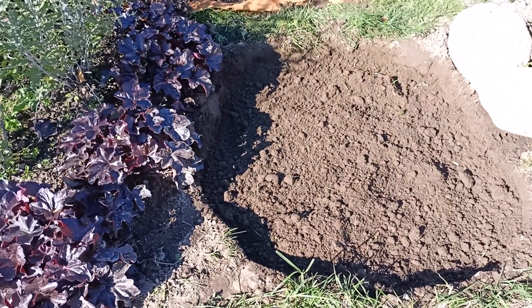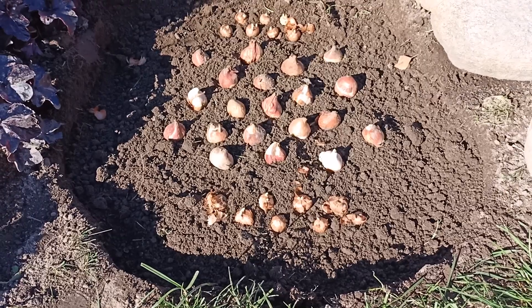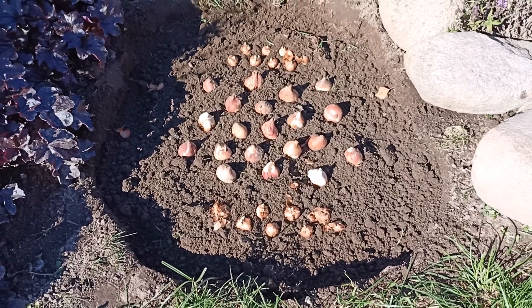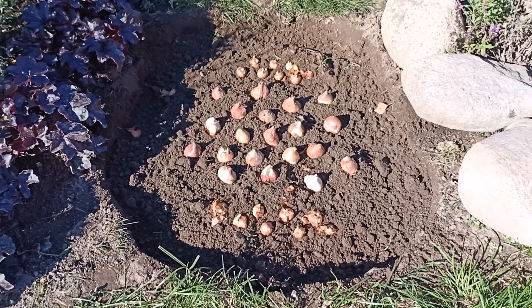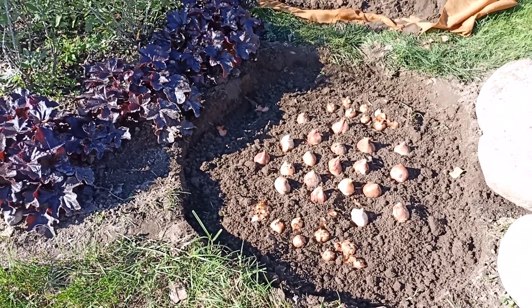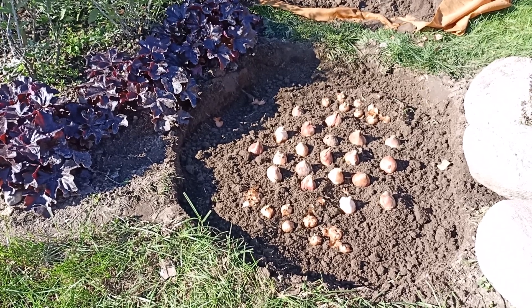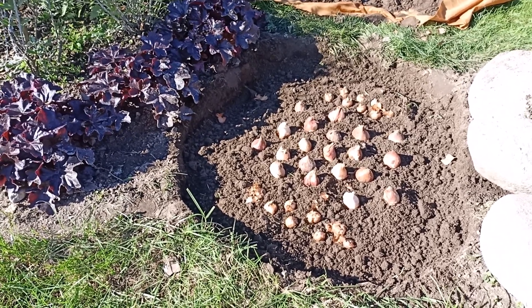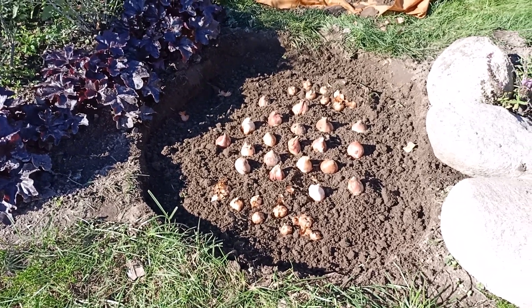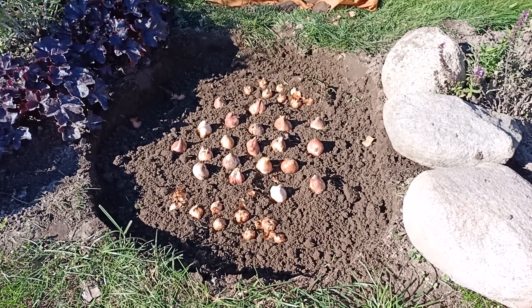We put the tulips and crocuses in the same way. Tulips are placed the same way as other species, at a depth of twice the height of the bulb. It is important not to remove the outer coating of the bulb, because this is the substance necessary for the growth of the bulb. It stays in the soil.